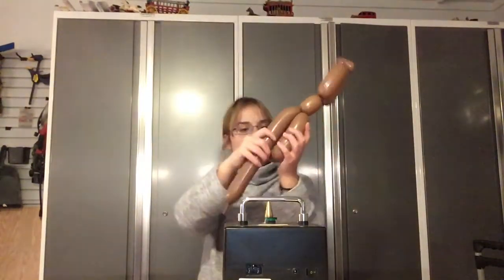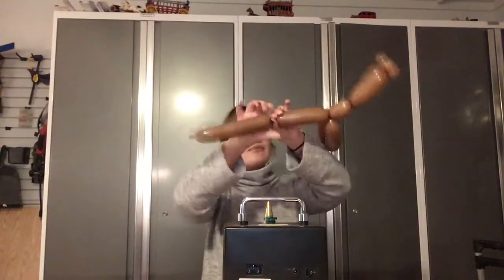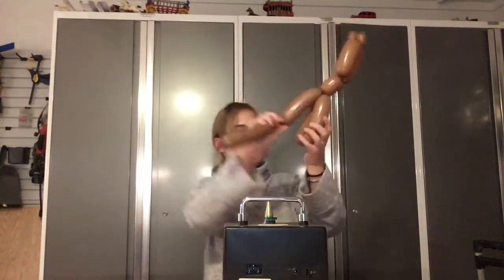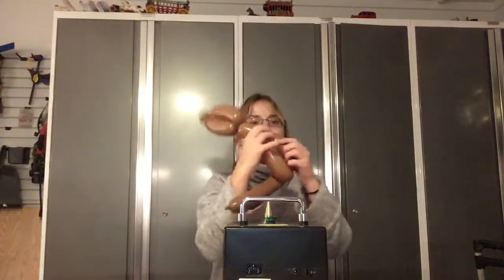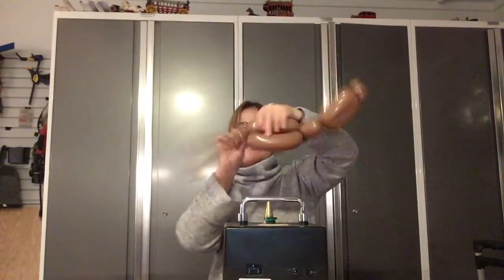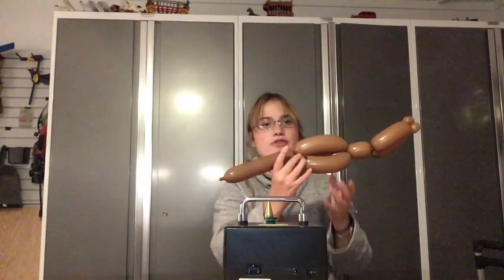Then I come down, twist here, and then roll through. You just come down and kind of push — push it through, like so. You can use your body to help it — it works better. And that's called a roll-through.